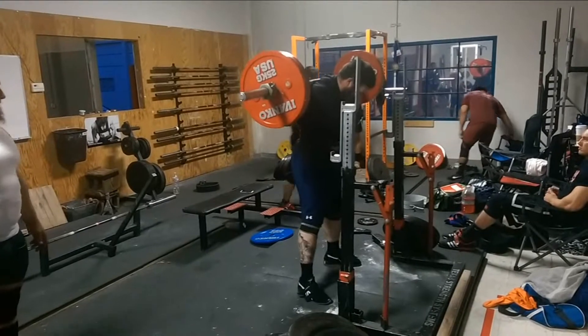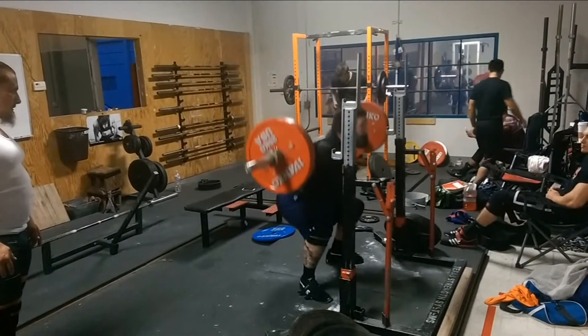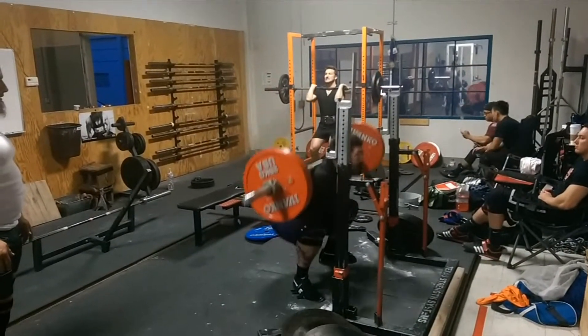Much like the Warriors' comeback tonight, this video is a day late and a dollar short. I decided last week to do some back squats before the front squat day.